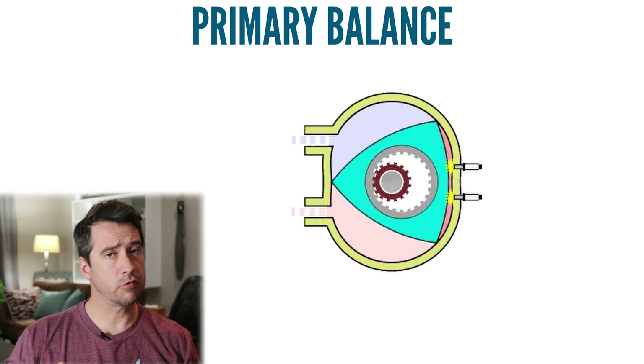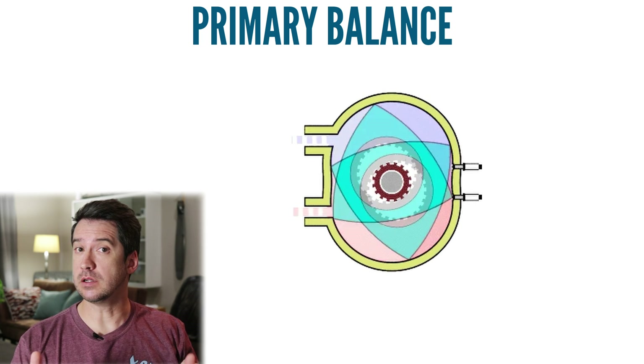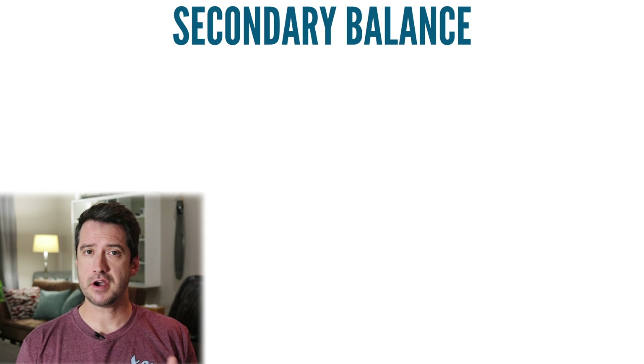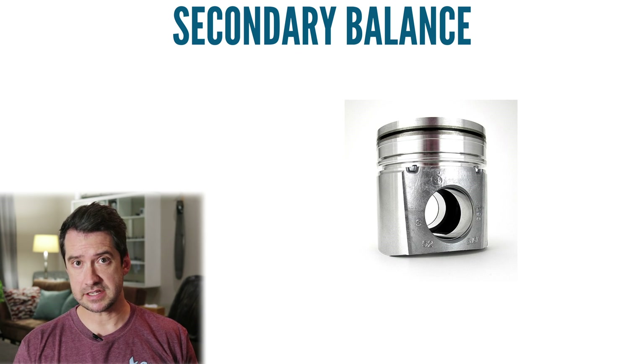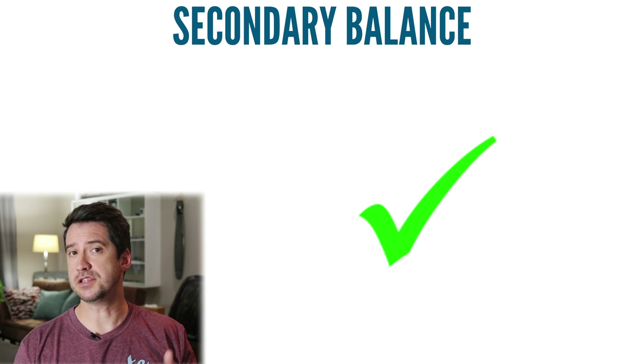Another advantage of the rotary engine is it has almost no vibration. The vibration caused by moving parts is called primary balance. While the rotor does have a slight up-and-down movement as it spins, most rotary engines have two rotors — sometimes even more — so the spinning rotors can balance each other out, giving the rotary great primary balance. As for secondary balance, since rotary engines don't have pistons or conrods, they natively have no secondary imbalance issues.